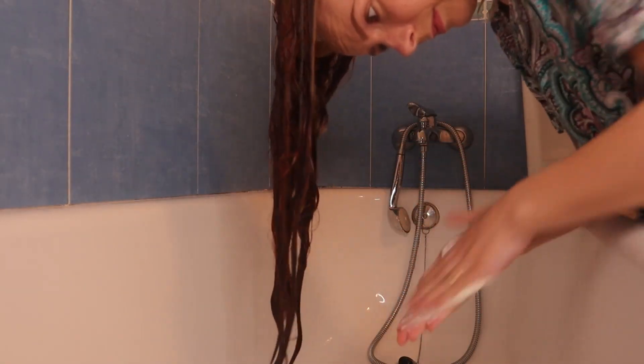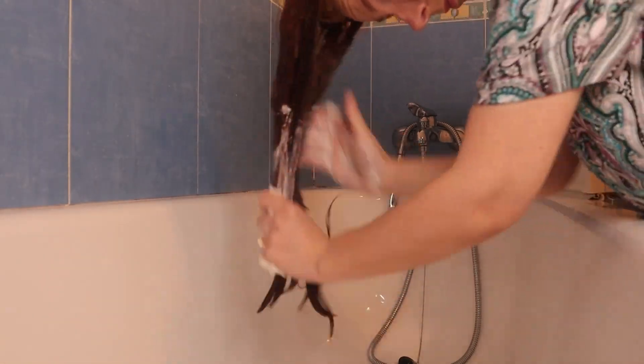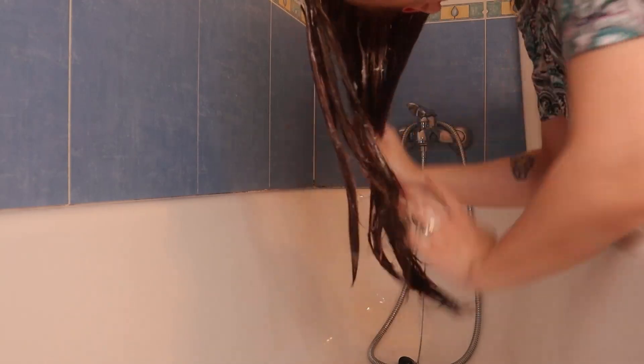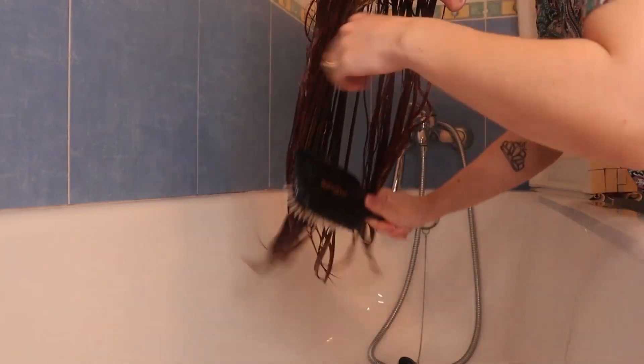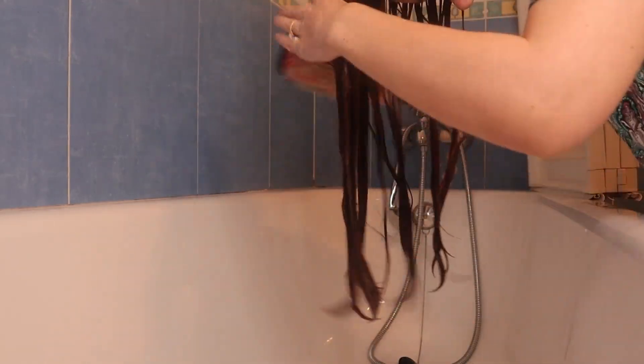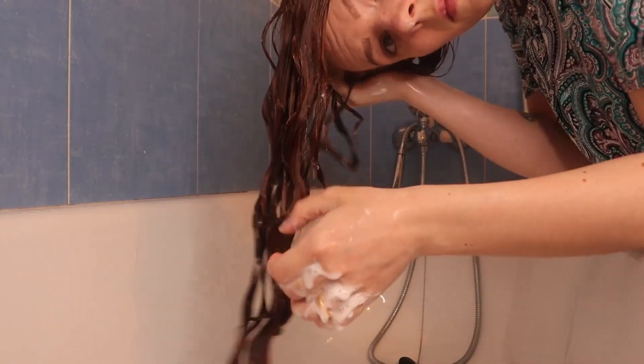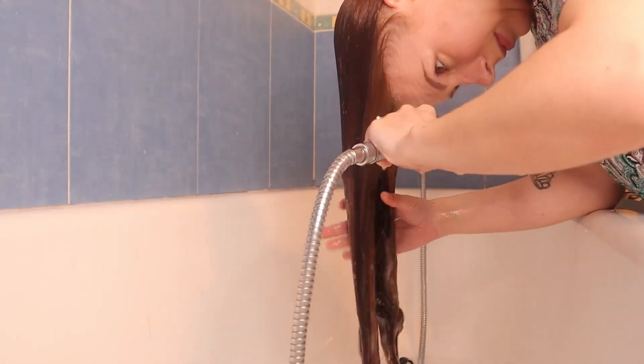I'm going in with the keratin conditioner, working that through my mids to ends, really massaging that in and working it in well. I am detangling starting from the ends and working my way up. I'm then giving that a little squish into my hair and then rinsing thoroughly.